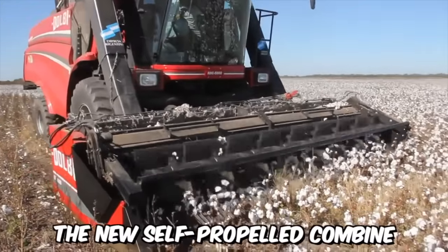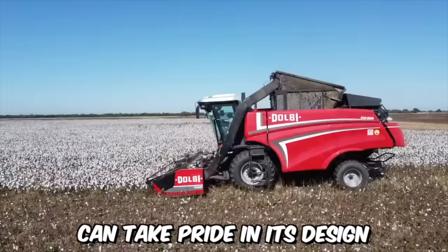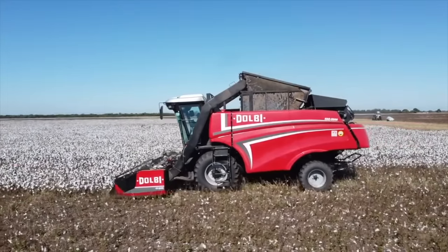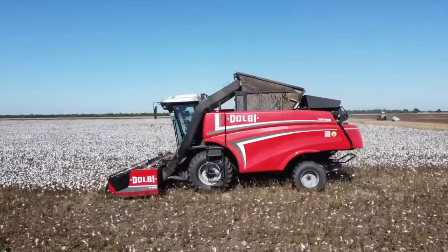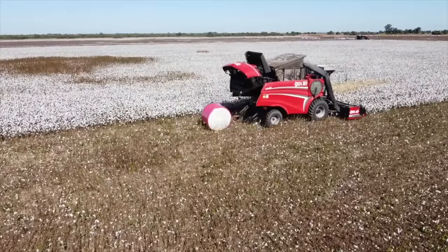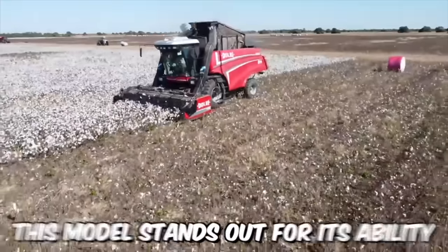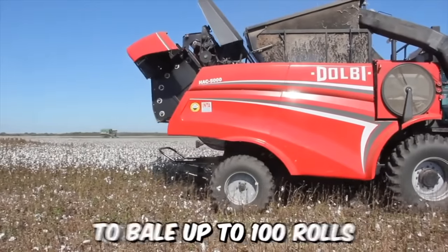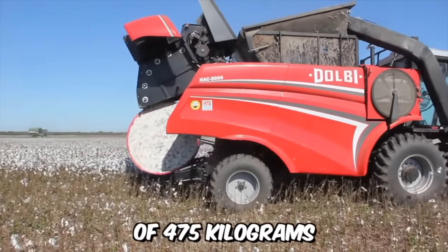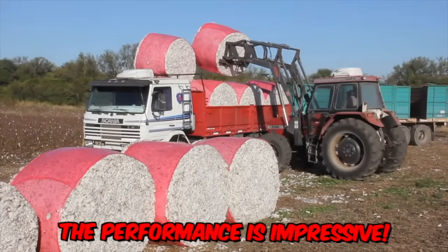The new self-propelled combine Dolby HAC 5000 can take pride in its design. Thanks to a modern approach to manufacturing, the developers have achieved increased machine productivity, avoidance of fiber contamination with soil, and simplified logistics. Moreover, this model stands out for its ability to bale up to 100 rolls of 475 kilograms each per day — the performance is impressive.